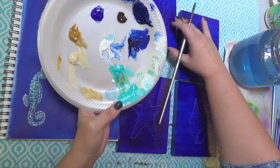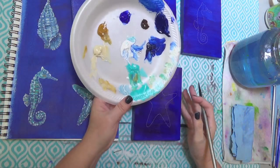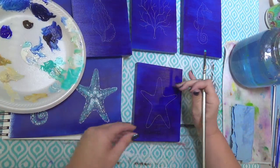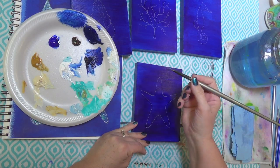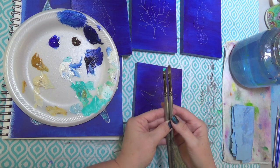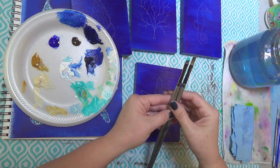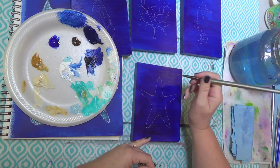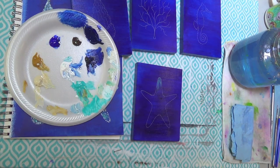Let's go ahead and start on the starfish since he's the closest. I'm going to start out with just a little bit of this cobalt teal. You could use any color you want for a different color scheme - just pick colors that blend well together. I'm using a number two Robert Simmons titanium bright brush. I'm going to zoom in so you can see more of what I'm doing. I'm just going to pull these long, kind of streaky brush strokes down, starting from the edges.